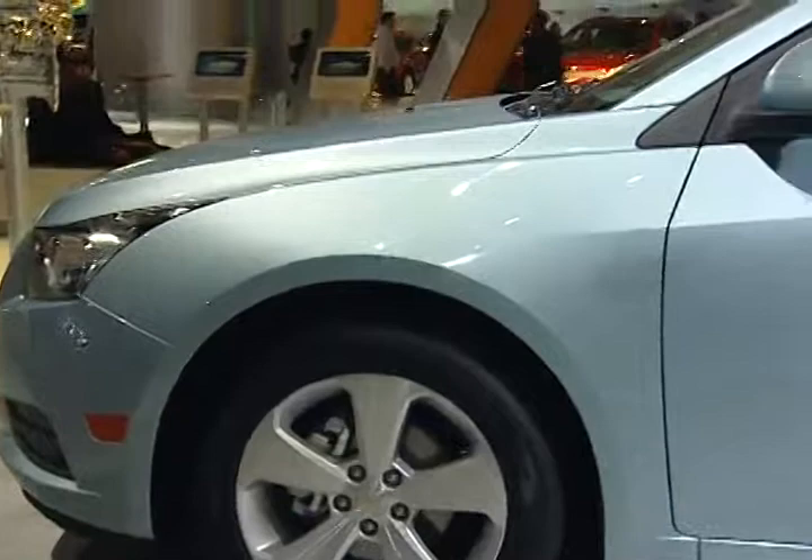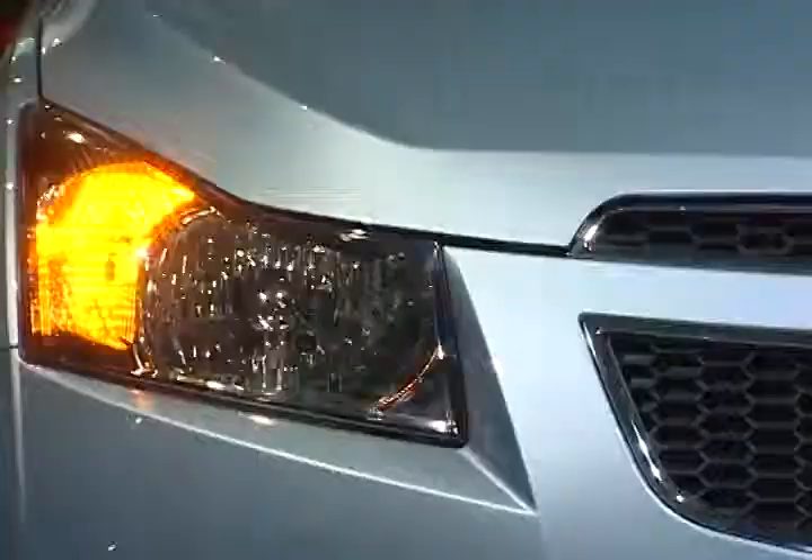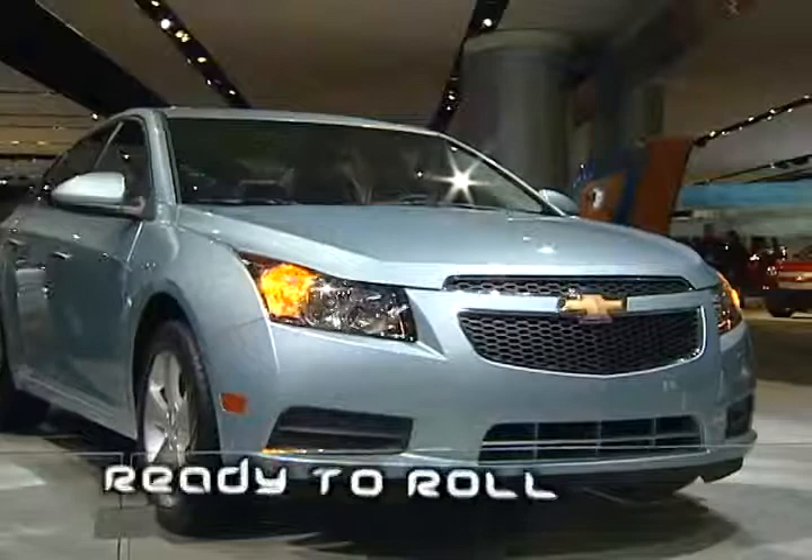We've been painting Cruzes through the paint shop for months. When the Cruze body comes into one of these spray booths, the controls detect that it's a Cruze, and there are different paths and parameters we use to paint that vehicle than we do for the Cobalt. We're still fine-tuning the pathing for the Cruze, but so far the launch has gone really well. Our plan is to launch this car right out of the chute with world-class paint quality on the Chevy Cruze.